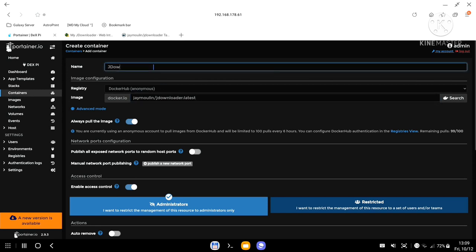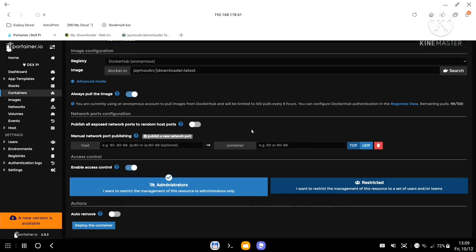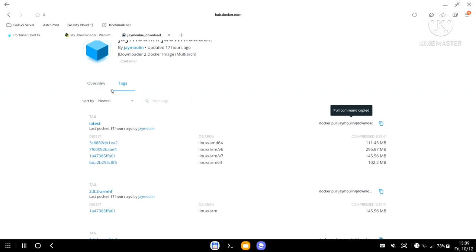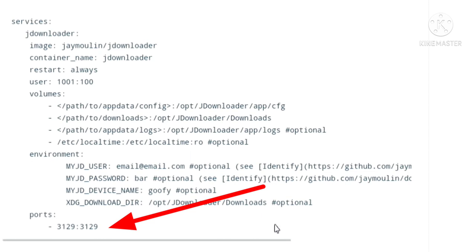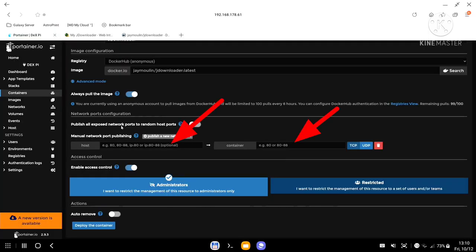We'll go to Containers and set up the container. I'll name it 'jdownloader'. Opening the ports: I need port 3129 mapped to 3129. The port on the left you can change to whatever you want, but the port on the right must stay as-is. Since this is the first container and I don't have anything using port 3129, I'm happy to use 3129 to 3129. I'll type that into Portainer.